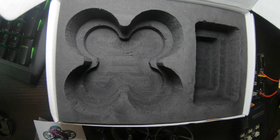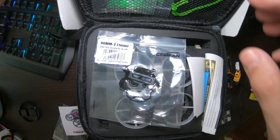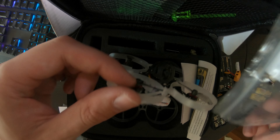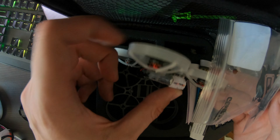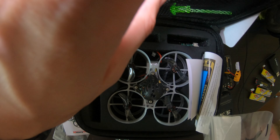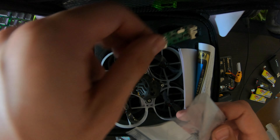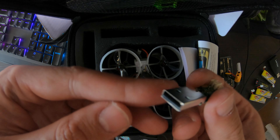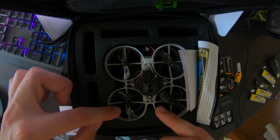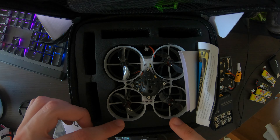This is what the Mobula Light box looks like — a much better box — and you get a much better everything. In this compartment you get a battery, some instructions, and a USB charging cable. You can charge just one battery, but you don't have to buy anything extra. You also get a battery with the Mobula Light 7 — extra two I think — whereas with the Mobula 7 you don't get a single battery, so you have to buy batteries separately.